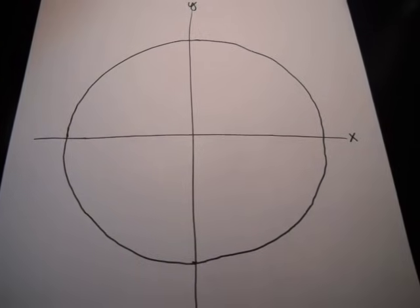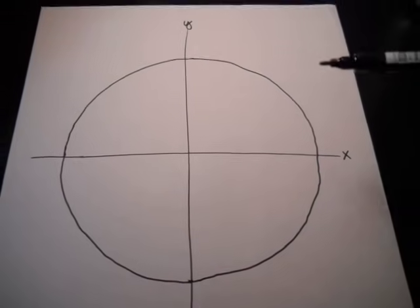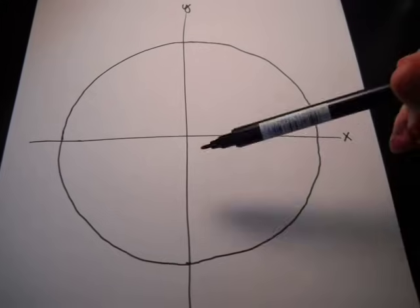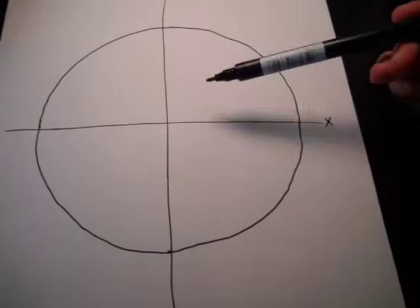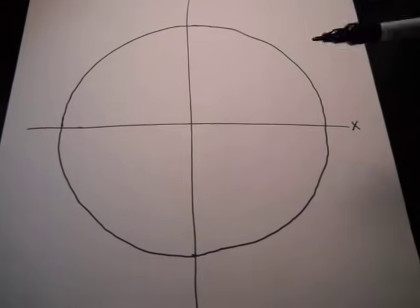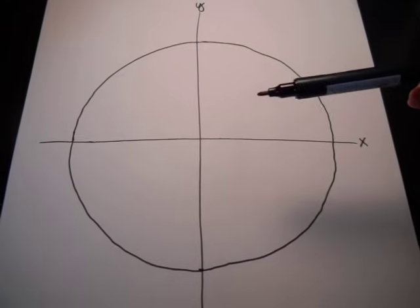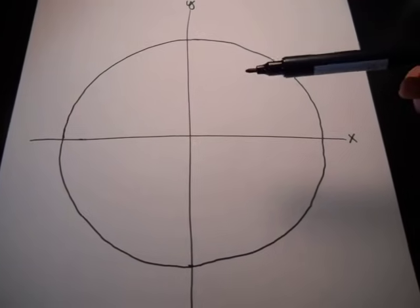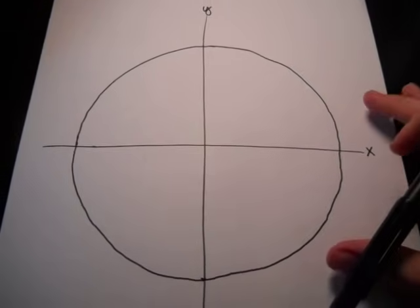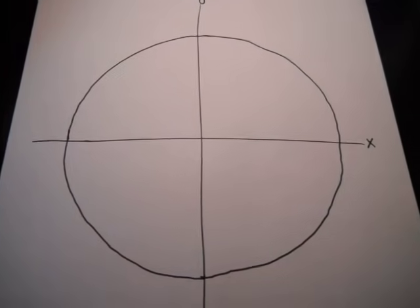Alright, hello everybody. My name is Kayla Barkley and I'm going to be showing you guys how to remember the unit circle and be able to memorize it within, hopefully, five minutes. I apologize for the shakiness — I cannot find a good placement for this camera so I gotta hold it myself and also to get a clear picture of what I'm doing.